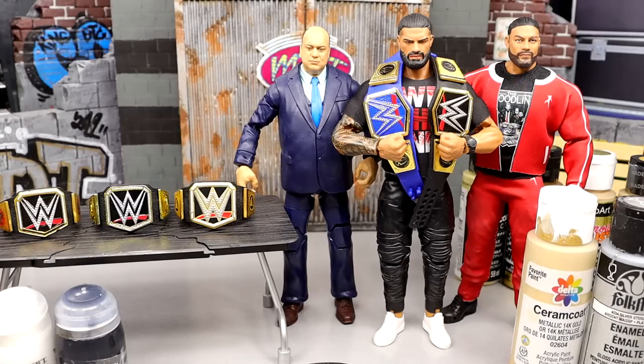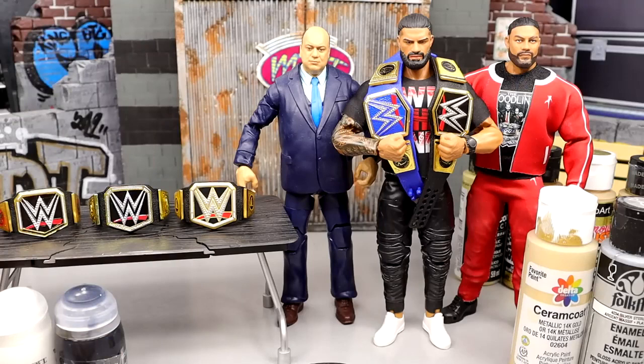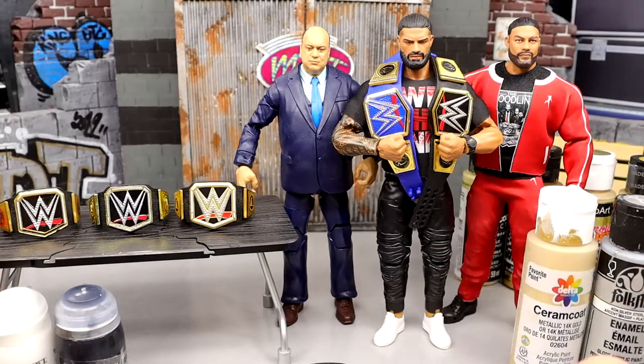Let's shut the hell up. Today we are going to make, in figure form, the new Undisputed WWE Universal Championship. And if I was Roman, I'd tote all three of them damn W belts around. Anyways, we have three different options here. We have our Tribal Chief, we have Paul Heyman, and here's my little promo Roman.